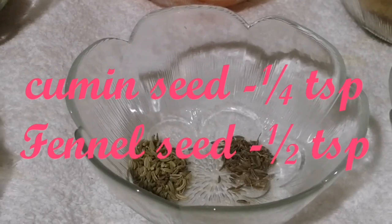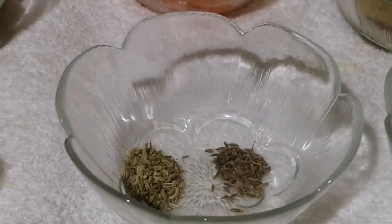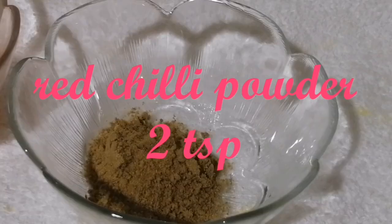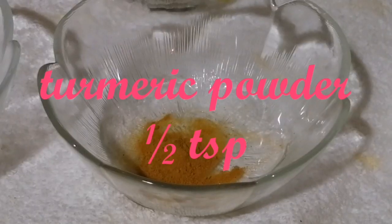Add 6 tsp of spice, then 4 tsp, then 5 tsp, and 2 tsp. Add 2 tsp, then another 2 tsp, and 6 tsp of the remaining spices.